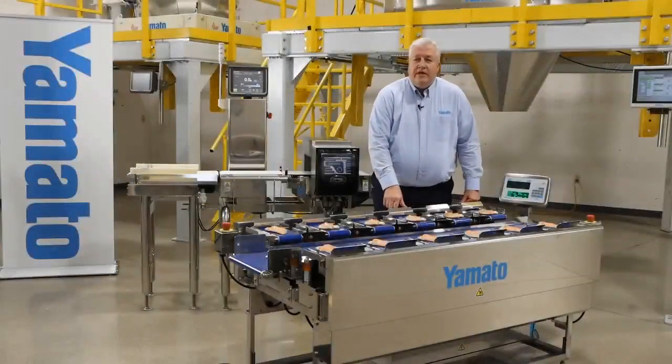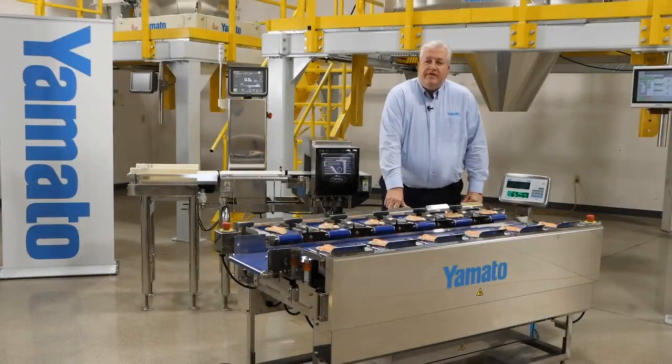Let's take a look at the TSUW a little more closely. The TSUW stands for Tabletop Semi-Automatic Data Weigher. In short, it's a table height combination scale.